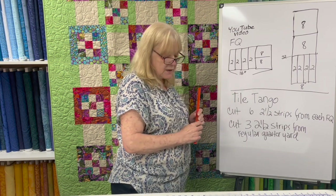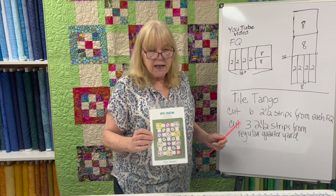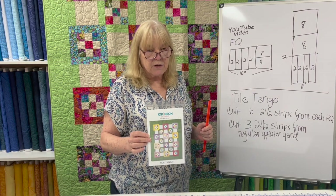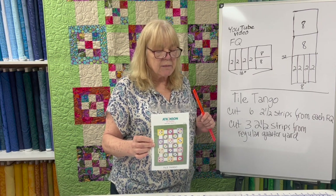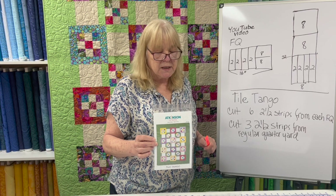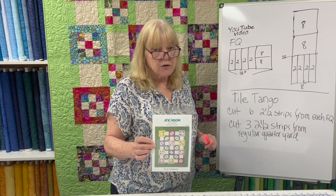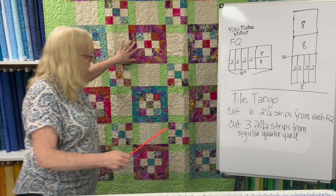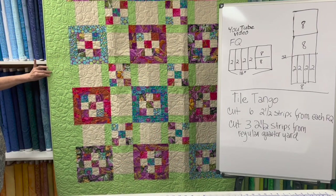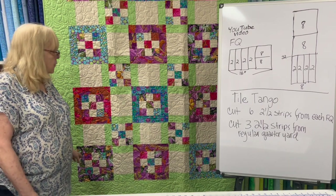Now in the next two examples I'm using two Atkinson Design patterns. While Terri Atkinson has retired, her patterns are still being sold — she sold the business to somebody else — and there are some of the best written patterns in the business. You know I complain about poorly written patterns; these do not fall under that category. So here is Tile Tangle — this calls for fat quarters. Can I use regular quarters?